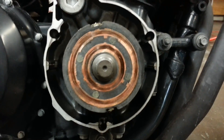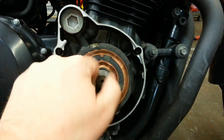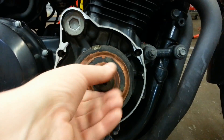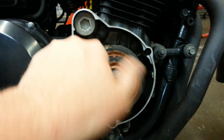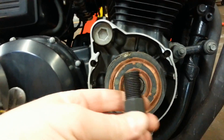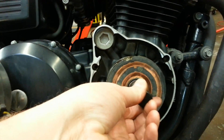The rotor sits inside the stator on the end of the crankshaft. You have a 17mm bolt that holds the rotor on. It's easiest to do it with an impact gun to just blast that off and remove the bolt. Once that's out, you can pop it off. You will need a rotor puller on these bikes to get it off, which is really just a bolt that presses against the crankshaft.